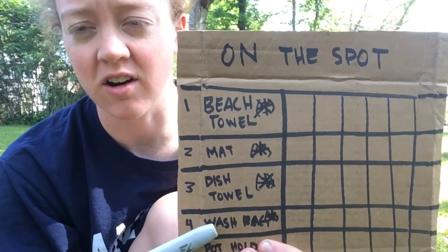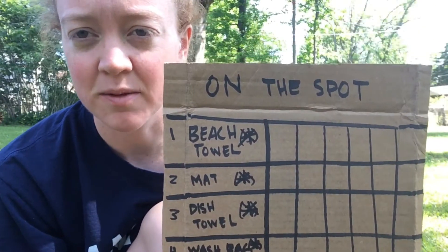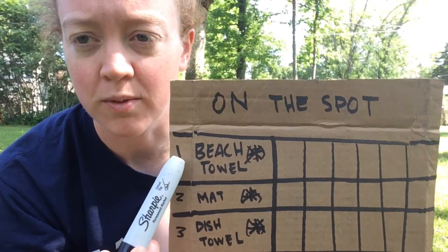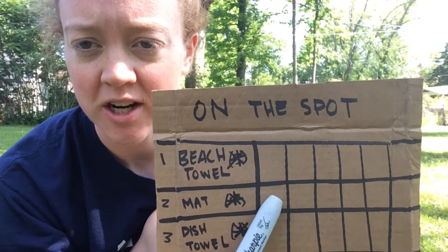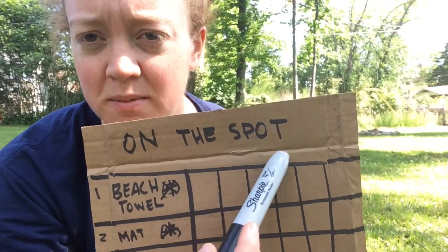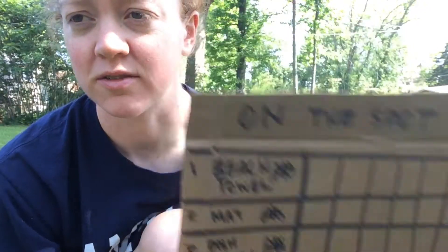The way you keep score in this game — I have a score card right here that has all of the different surfaces on it. If I land on the beach towel, I get to put a check mark there and it is worth one point. If I land on the mat, I get a check mark here and it is worth two points. Each person can have their own column, or you can try to fill out the whole column yourself.